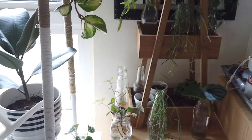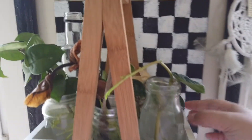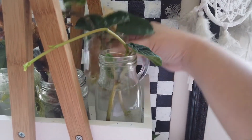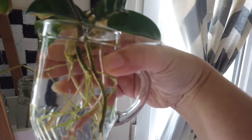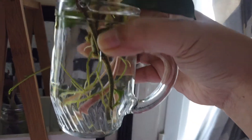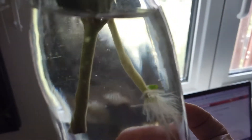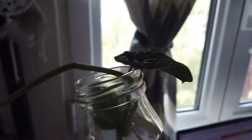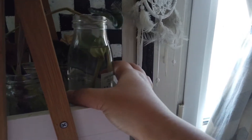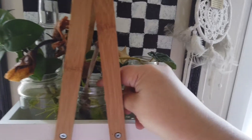Now here is my propagation station — one of my most favorite corners in my house, like my science project corner. Let me show off my crinkle 8 propagation; it's rooted out so well and I'm not sure yet when I should repot it. I also have a Peperomia caperata growing there and some Peperomia hope — just waiting for the Peperomia hope to root out.